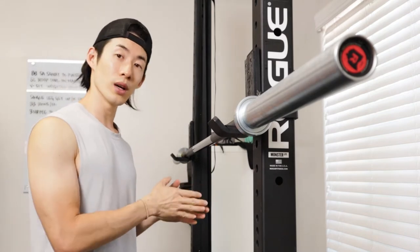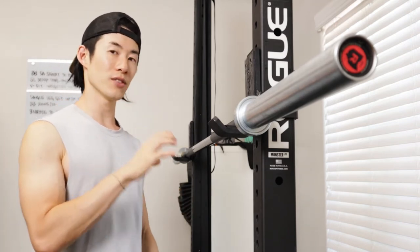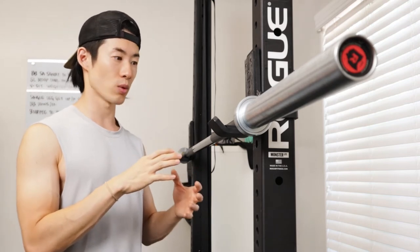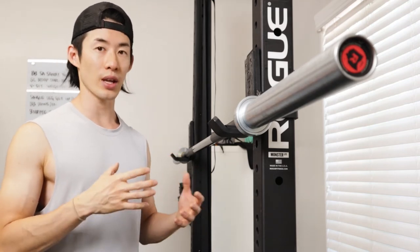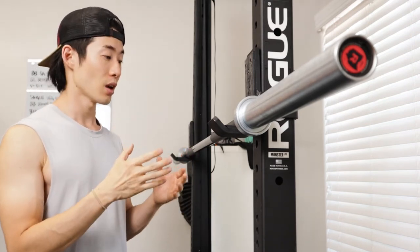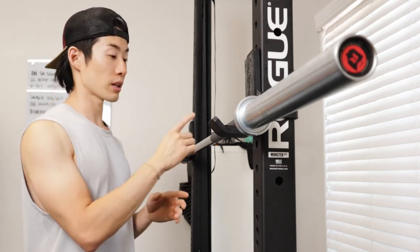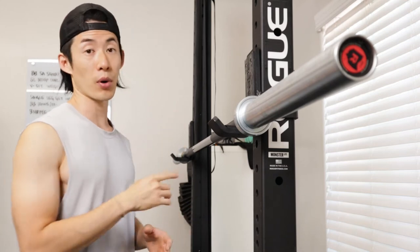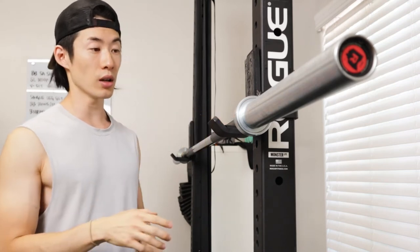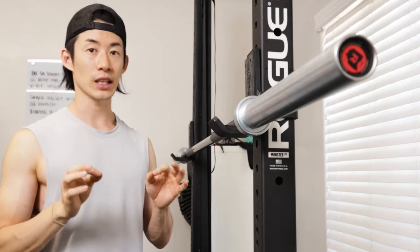The knurling since day one until now has been spot on. I feel like it has just enough bite to where it feels firm in your hands, but it's not too bitey to where, if you're doing something like a snatch, it feels like it's going to rip your skin off. There's no fading whatsoever in the common spots where you would grip the bar, like when doing a clean, squat, or bench press right here, or a little bit further towards the collar where you do your snatches. The color from one end to the other end — consistent.